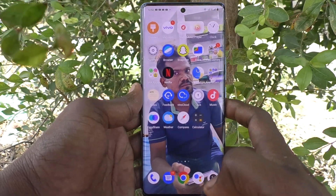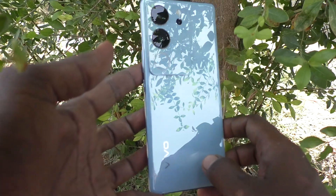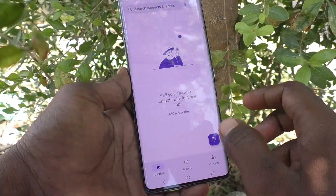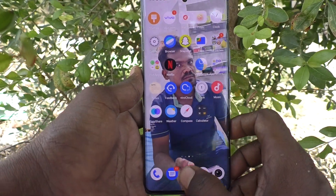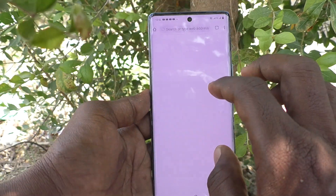Hi friends, welcome to Five Minutes Tech YouTube channel. Here is the Vivo V29 Pro smartphone. In this video you will learn how to enable three finger screenshot in your phone. Suppose if three finger screenshot is not working in your phone, you have to change some settings.